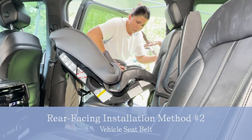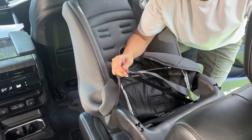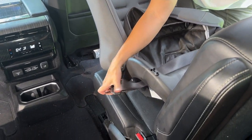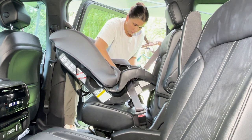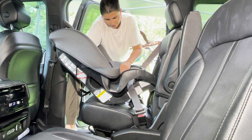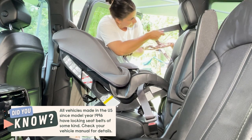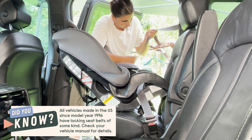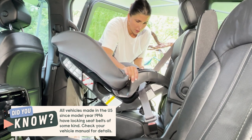Let's install the seat using the vehicle seatbelt installation method. For this installation, I've set the recline for a child under 22 pounds. Route the vehicle seatbelt through the rear-facing belt path and buckle it in. Make sure the straps are laying flat with no twists or turns. The seat is now connected, but it's certainly not locked in place. Most vehicles have a way to lock the vehicle seatbelt — pull it out until you hear a ratcheting sound, which will lock the retractor.